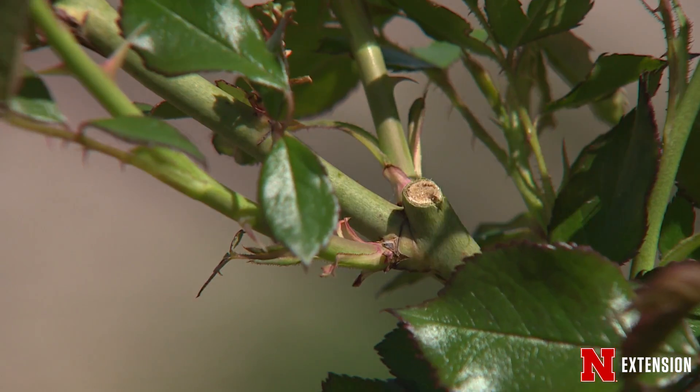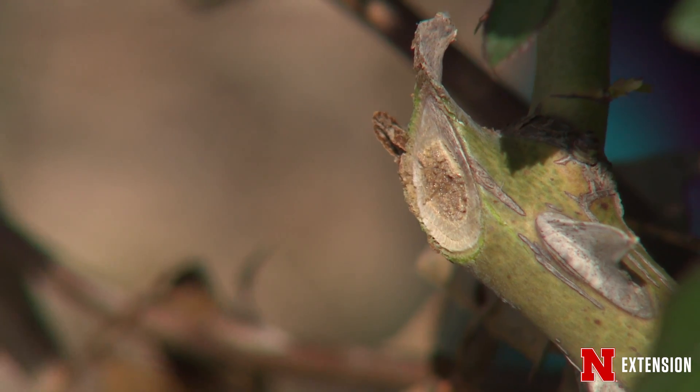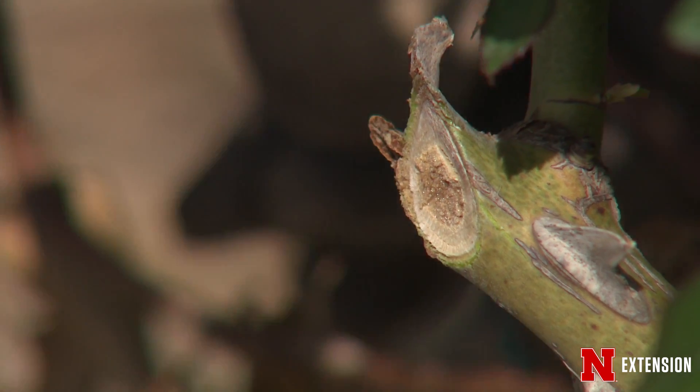When you make that pruning cut — whether it is during the right season or too early — you're likely to end up with some dieback. If you're too close to the bud, the bud itself is going to die. We also make those pruning cuts at a 45-degree angle so the cut sheds water away from the bud.